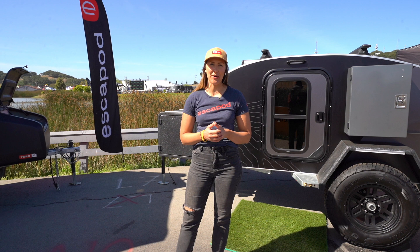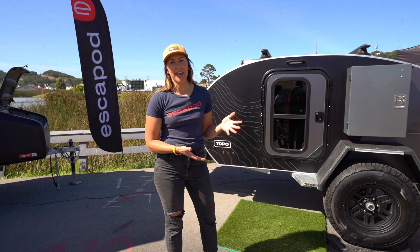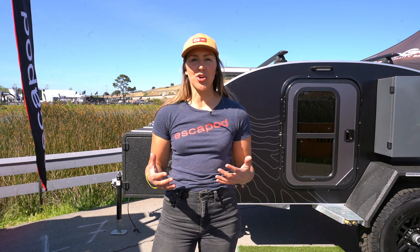Hey friends, this is Jen from Escapod Trailers. We are out here in Monterey, California at the 32nd annual Sea Otter Classic with an original Topo trailer. We're going to give you a quick look inside.